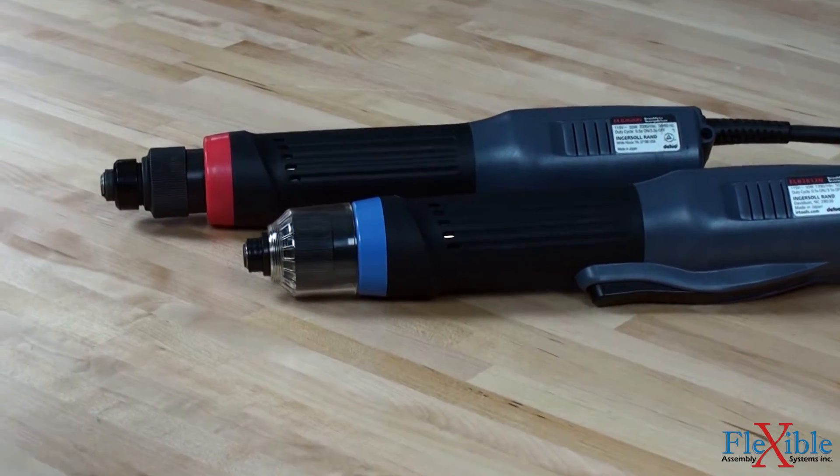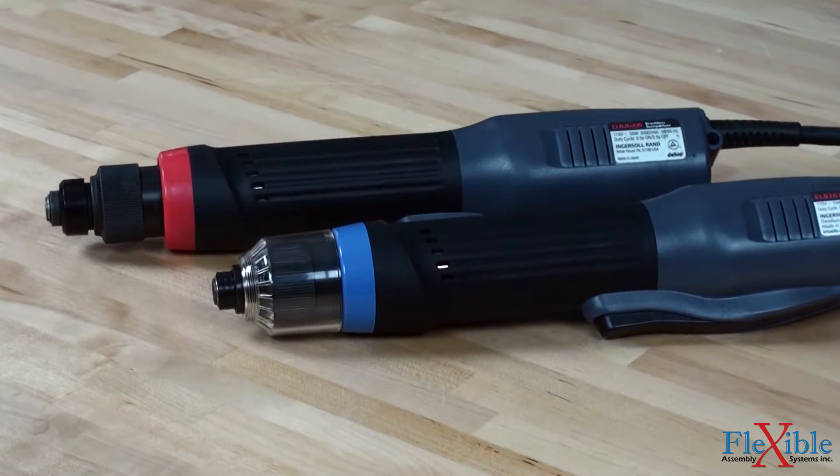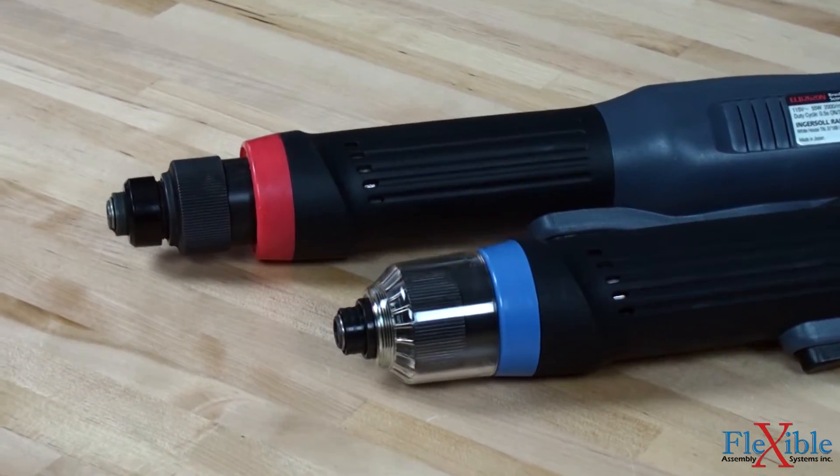These inline screwdrivers are ROHS compliant and are suitable for clean room environments as the brushless motor emits no carbon dust.